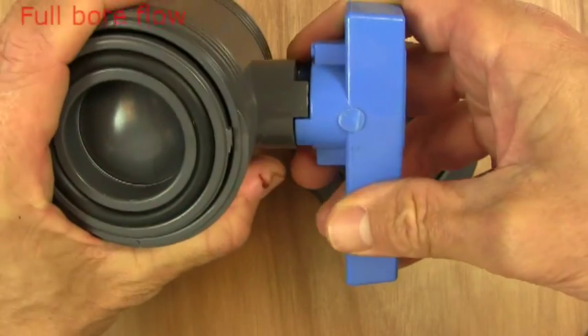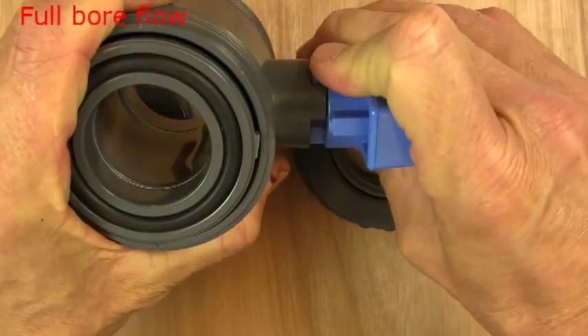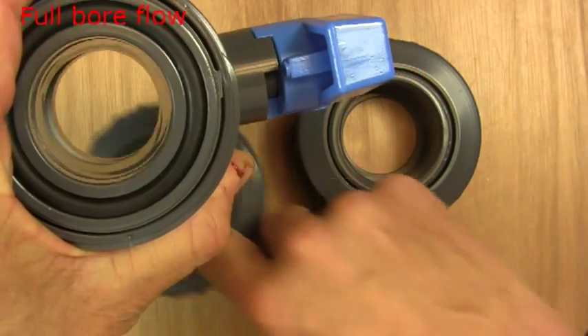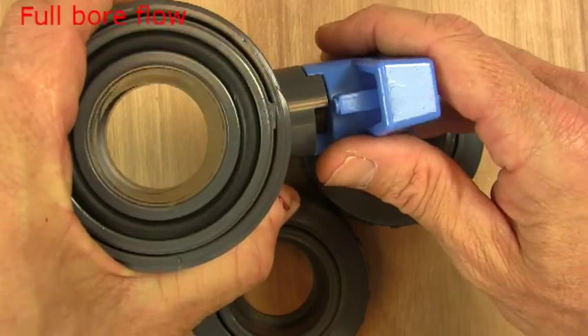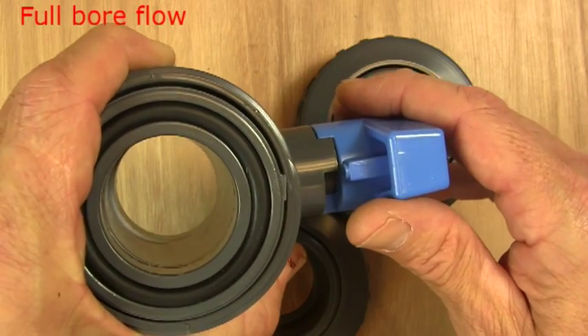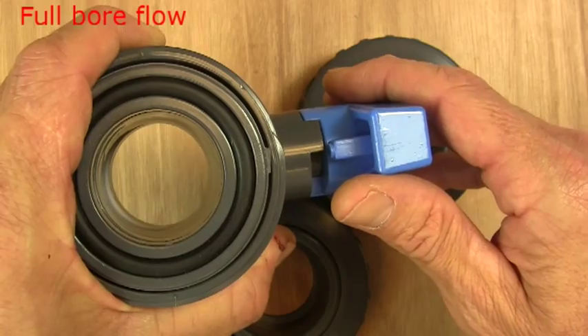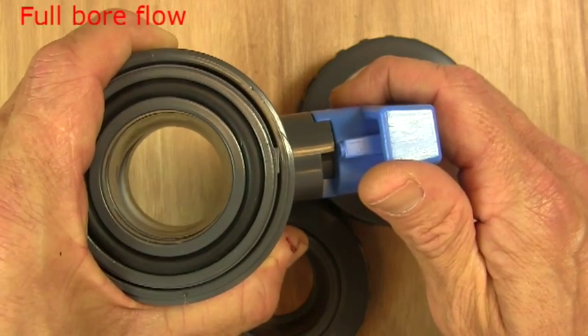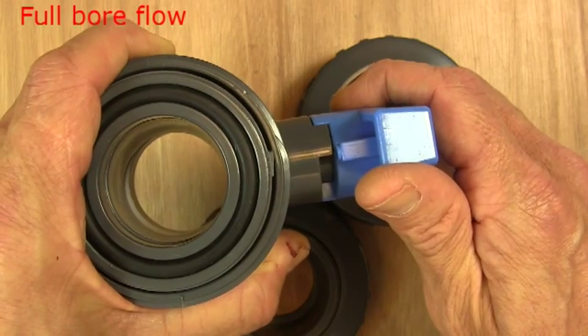As you can see, a double union ball valve is a full bore valve, so it opens for a full bore flow. That's really handy, especially in things like fish farming and waste water treatment, where you occasionally get particles in the water. There's nothing in this valve when it's open to foul at all, so there's nothing going to get blocked here really.